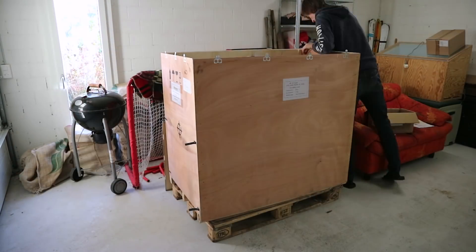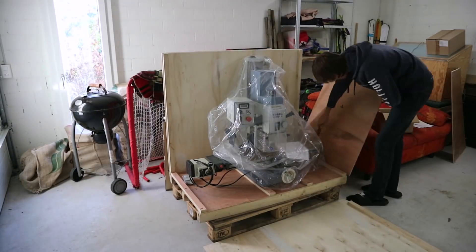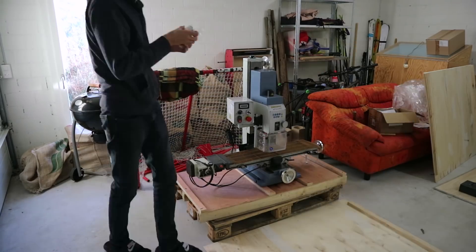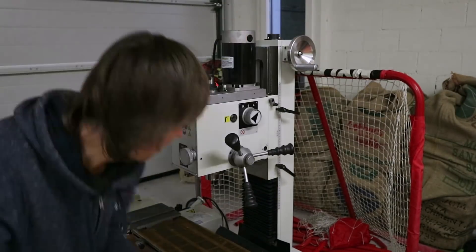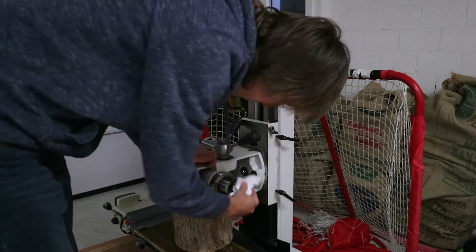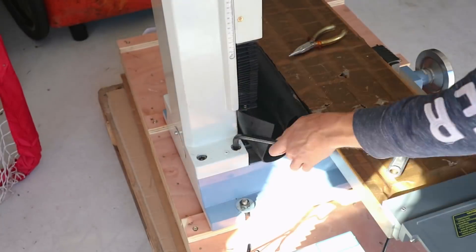It basically required me to disassemble the machine into its components. First I took off the head, which was pretty easy — I removed some of the extra stuff on the sides, then turned it 90 degrees, and by turning the lead screw I was able to set it down on a block of wood on the table, then unscrew some bolts. It was just about the weight I was barely able to lift myself.